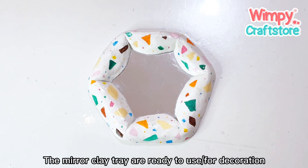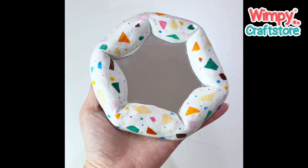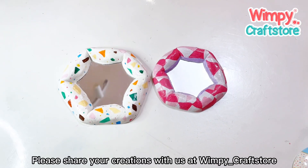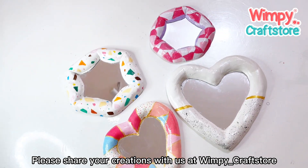The mirror clay tray is ready to use or for decoration. Thank you for crafting with Wimpy Craft Kit. Please share your creations with us at Wimpy Craft Store.